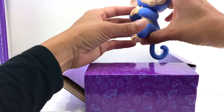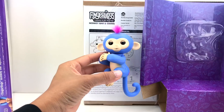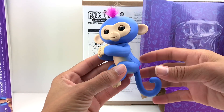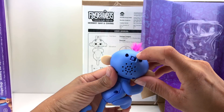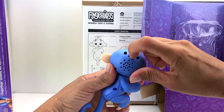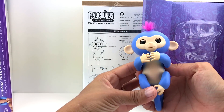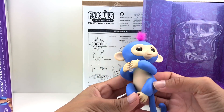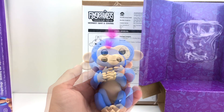Here we go! How cute, right? Let's go ahead and turn our Fingerling monkey on — it's right here on the back of the head. Slide the switch to on. Hi! How cute, guys — look how adorable! Hello!